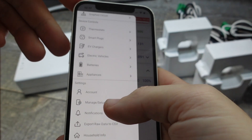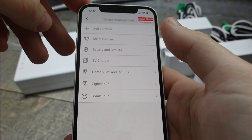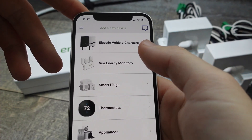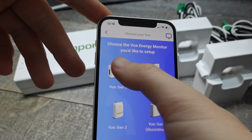Once that happens, all we're going to do is go to the hamburger menu at the top left, drop that down, and select 'Manage or Set Up Devices.' Once we select that, we're going to go to the top and select 'Add a Device.'